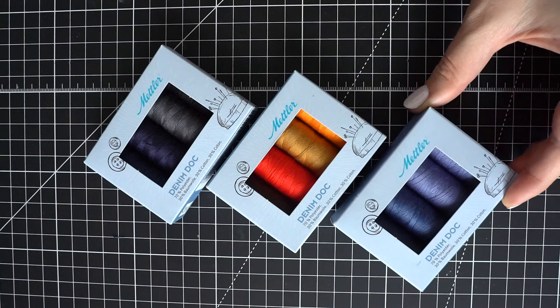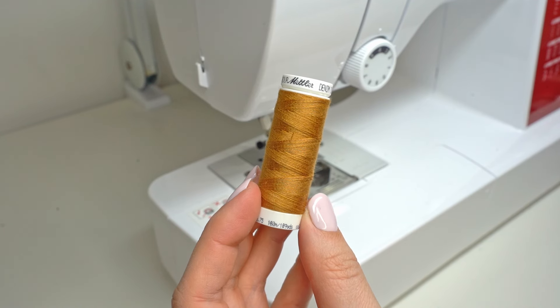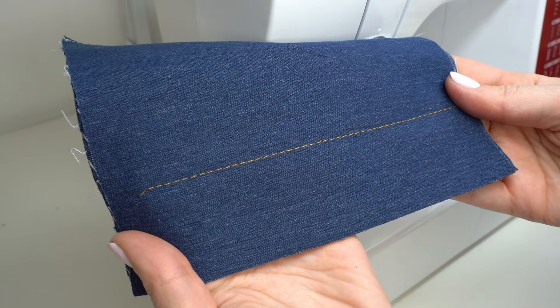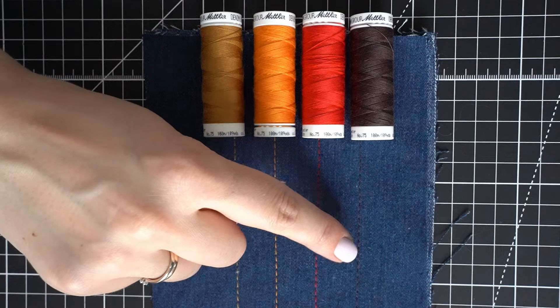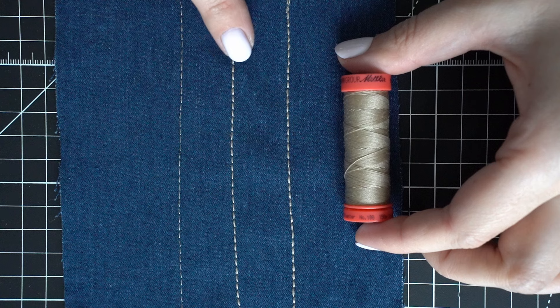Now let's make a final sample seam using a special denim thread called Mettler Denim Dock. This thread is made from a polyester core and cotton covering, which ensures sewing ease and seam performance. It has a bit of a matte look and comes in 10 classic denim colors. While making a test seam using this thread, we can select the best color for our design and also fine-tune the thread tension. Testing seams on the specific fabric allows you to choose the best stitch, the best stitch length, fine-tune the tension, find the right thread color, and choose the right needle and needle size.